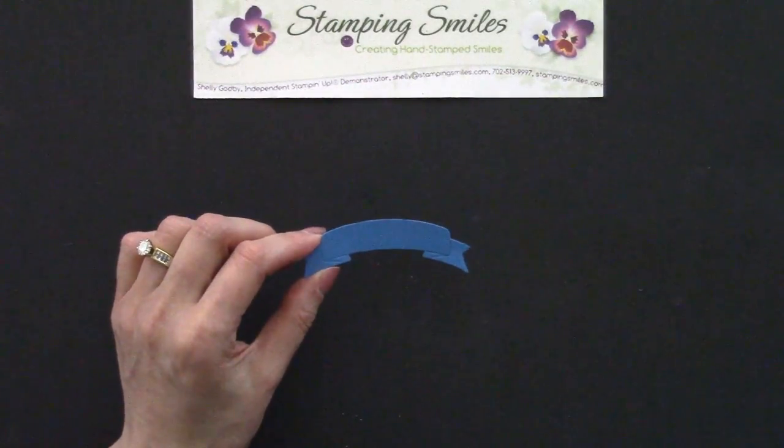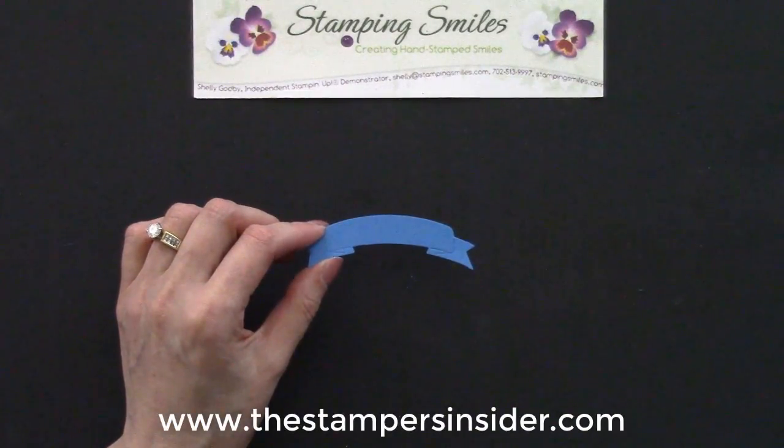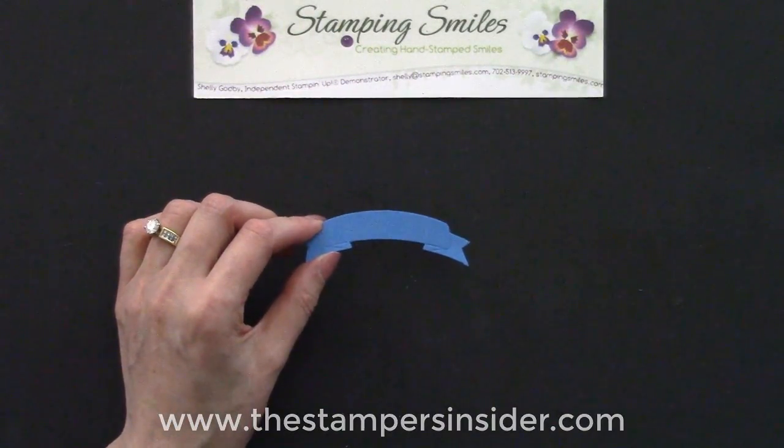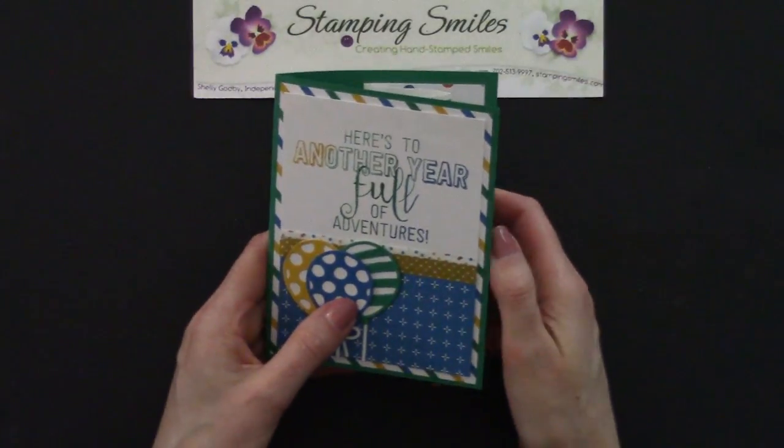And if you want to have those retiring lists, get on my mailing list. Just go to www.thestampersinsider.com and I'll have that list out as early as humanly possible on April 10th for you.